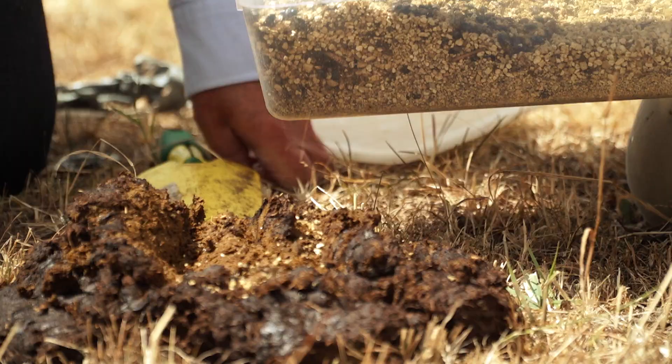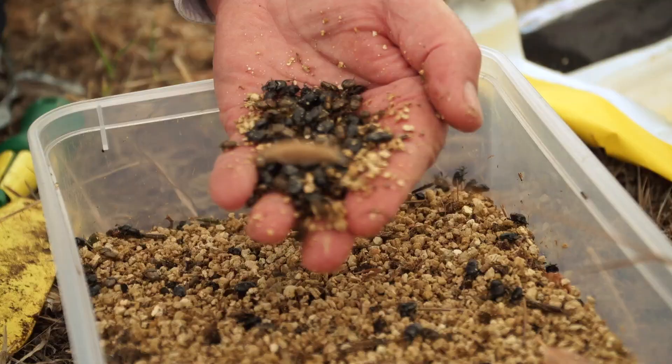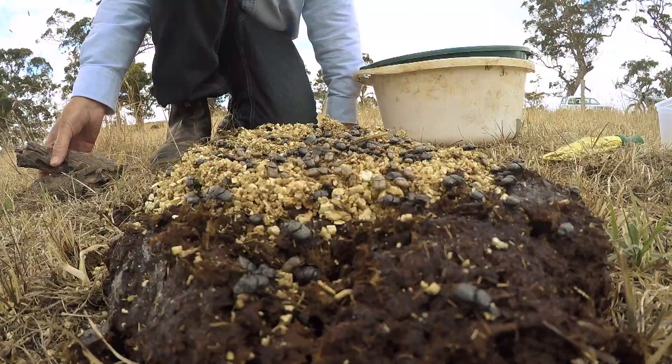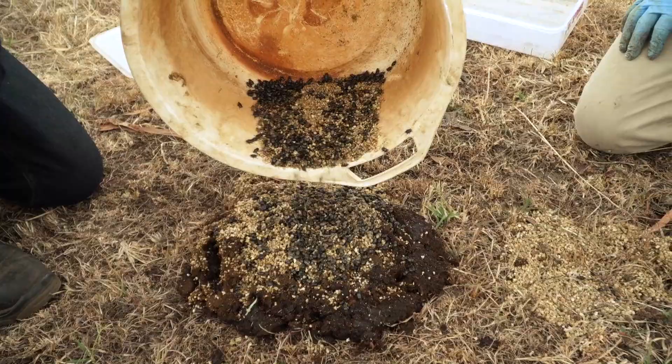Once you've chosen a dung pad, put a handful of beetles on the surface of the pad. Do this to perhaps 15 or 20 pads over a quarter of a hectare. When you release dung beetles onto the pad, some will be very still — they'll be playing dead or doggo — and may take an hour to become active. Once they're active, they will start burrowing into the dung. There will always be a few dead beetles in each box, and extra beetles are provided to cover that.